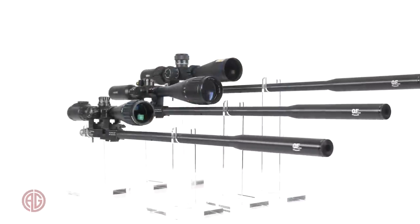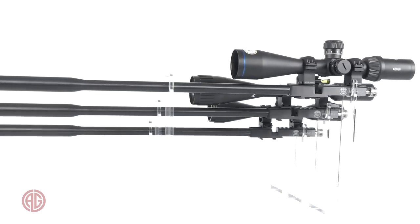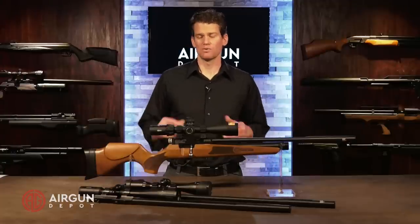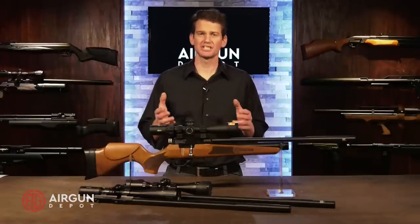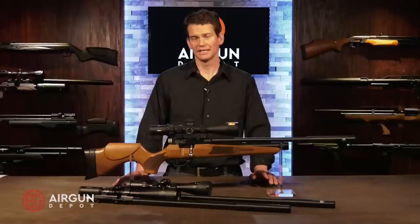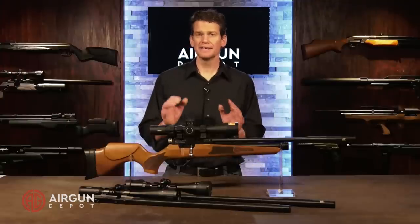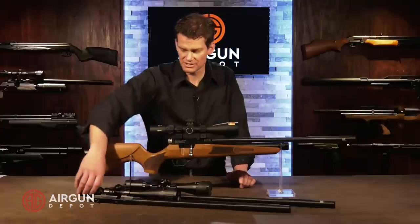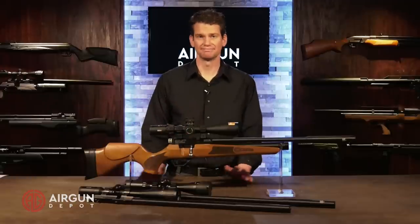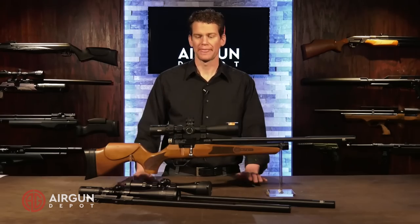I can take my .22 caliber barrel, throw my .25 caliber barrel, or my .177 caliber barrel on instantly. I don't have to worry about probes or anything else — it's just plug and play. I think a lot of times we get excited about the idea of being able to change calibers, but we don't do it once we have the gun because of the tuning and switching out probes. This is so simple and easy. You can even leave the scope attached to the gun, pop it on, and you are ready to go.